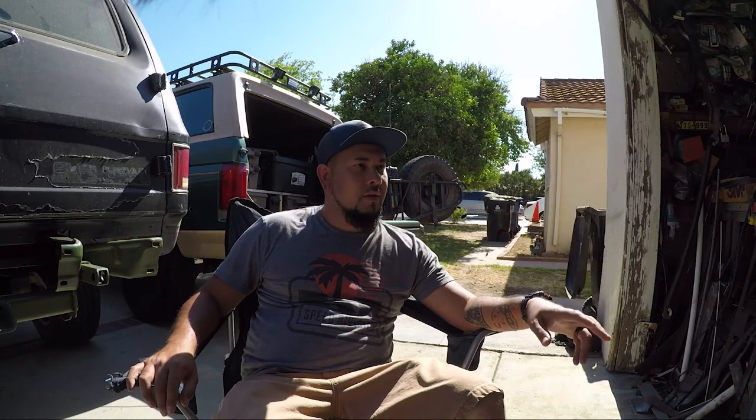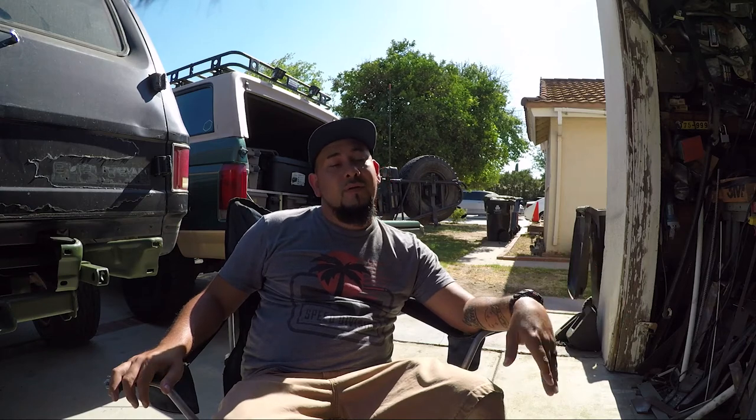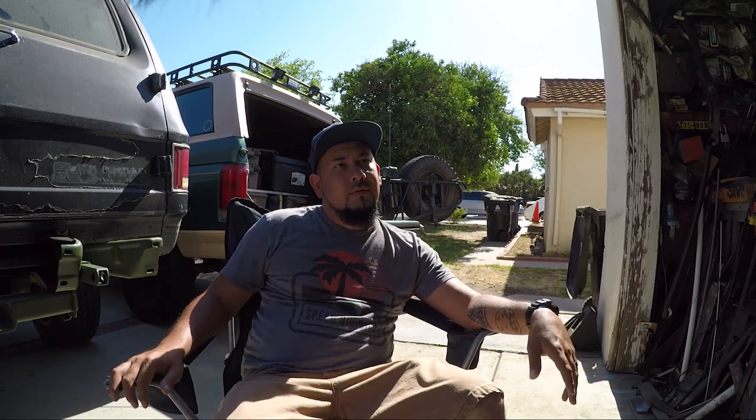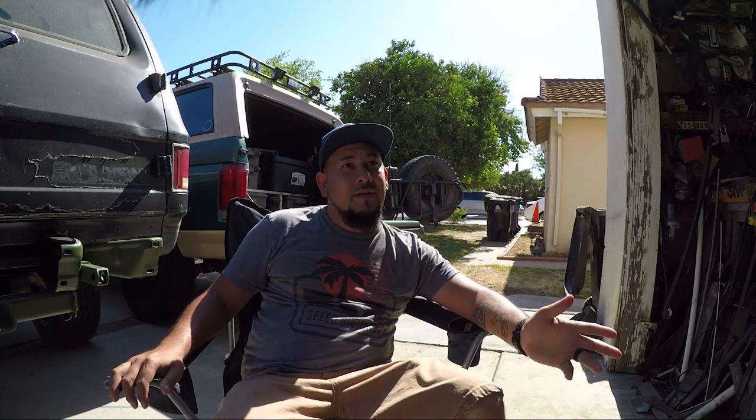Thank you for all the feedback on the Toyota video. I'm not here to bash anybody — whatever you like, go do it. I just wanted to clear up that it's not for me. Right away people come up like 'you're that Toyota guy that hates Toyotas,' and they send super aggressive messages but then when I see them at meets the energy is completely gone. I'm a nice guy, but I do like confrontation — so if you're gonna talk shit in the DMs, when you see me that same energy better be there.